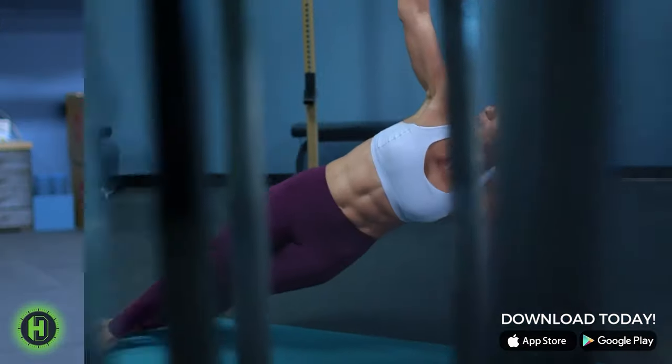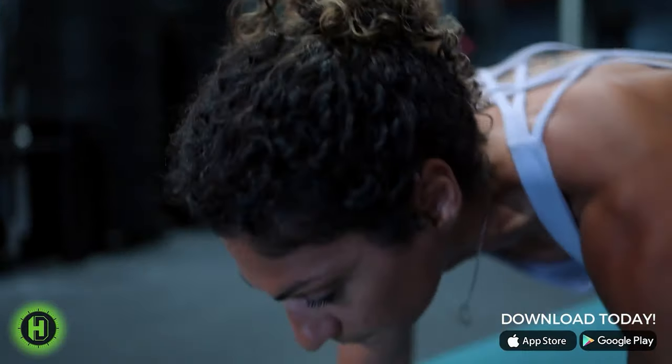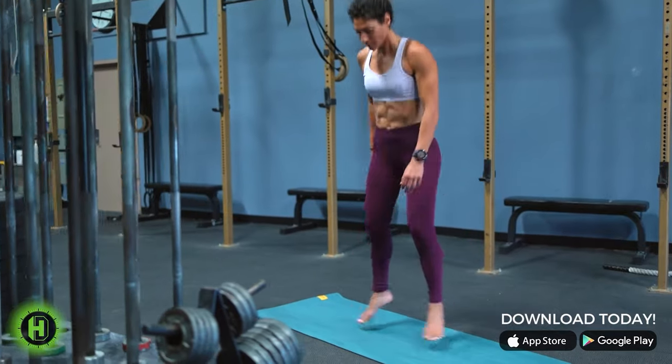Remember, athletes, it's about consistency first, then intensity. Transformation is about changing who we are through our habits. Your path to success, it's a journey. You are unstoppable. You are an athlete.